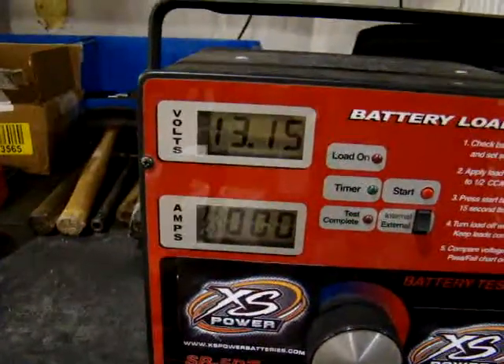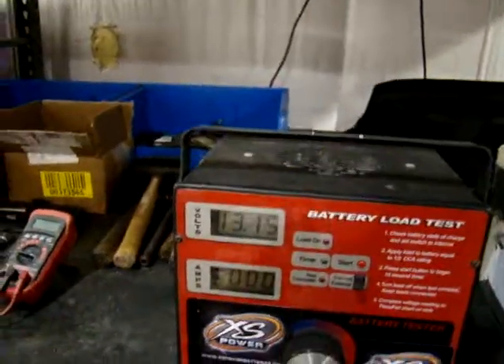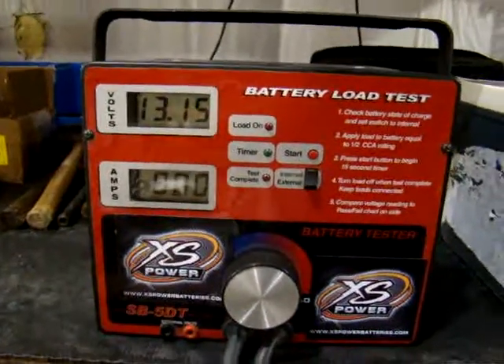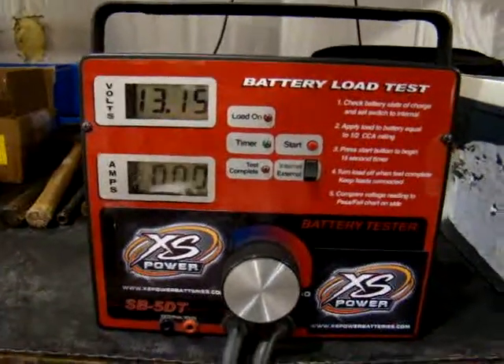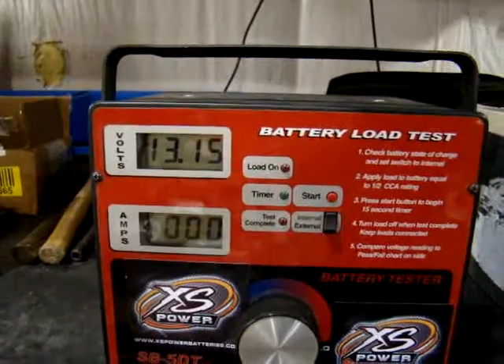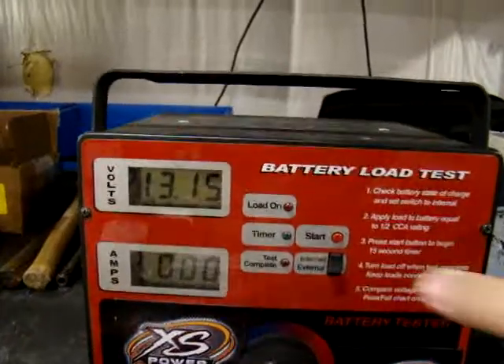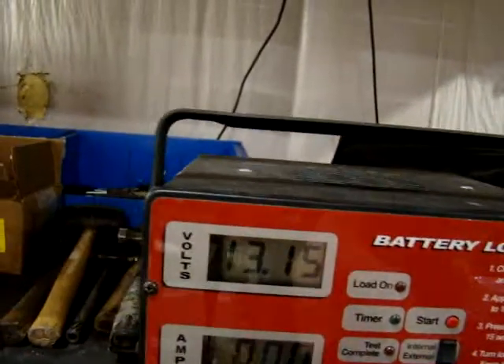Just going to do a little load test on it here. You can see the battery sitting at 13.1 volts right now. What we're going to do is put a test on it — this will show basically how the battery will be able to meet the pull requirement, and then the voltage will bounce right back up.